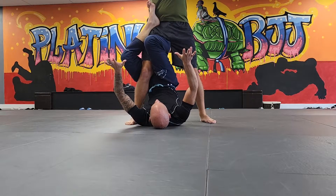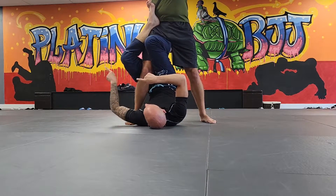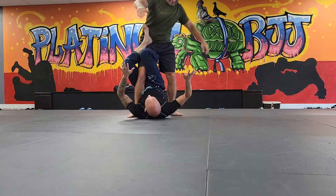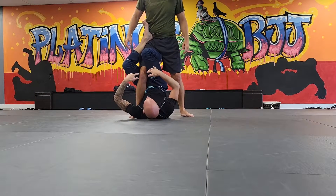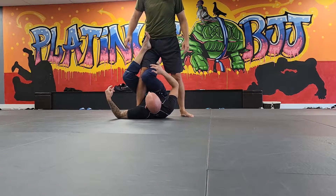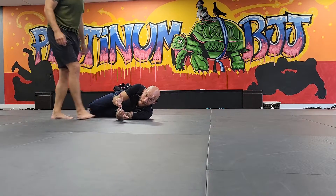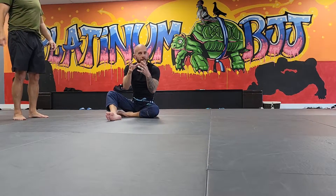I just want you to hold on to it. To test: I want your partner to try to step behind themselves. It should be almost impossible without dragging you along with them — they might actually try to fall over. If you're positioned incorrectly though, when they go to move, you just fall off. It's the up and over the knee that keeps you connected to the leg.